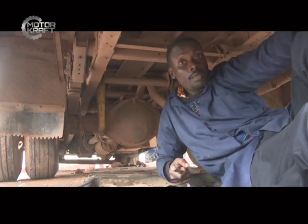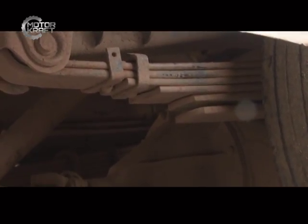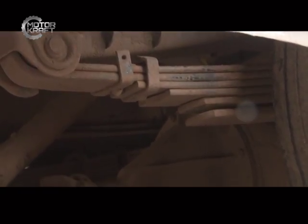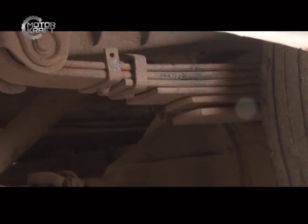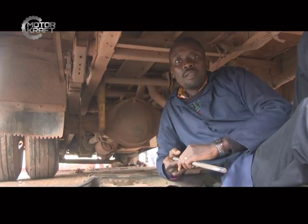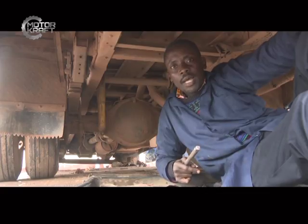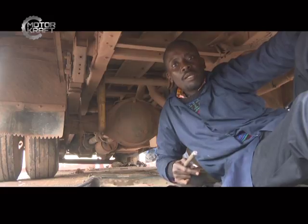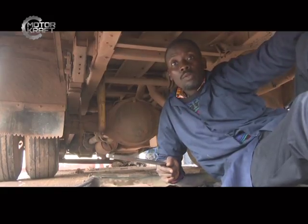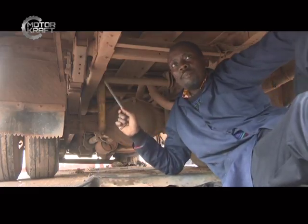Leaf springs are used on commercial vehicles because they are more rigid, and when it comes to weight and oscillation under load they perform very well. On extreme road terrains they are better because of their rigidity. On the market, buyers from South Sudan and DRC specifically look for cars with leaf springs — especially pickups and trucks. Leaf springs are a number of metal bars, but not simple ones; these are high tensile metal strips that have been tested in engineering.